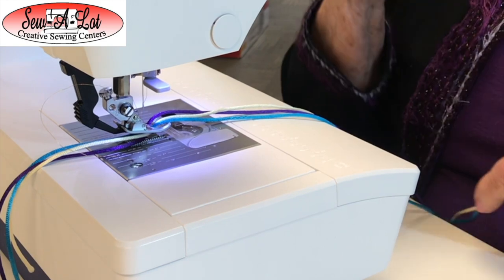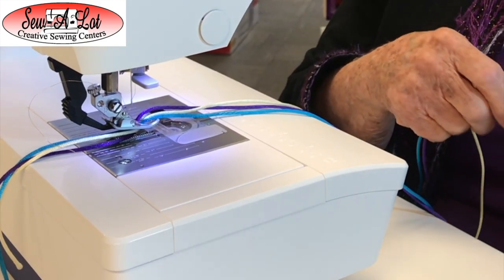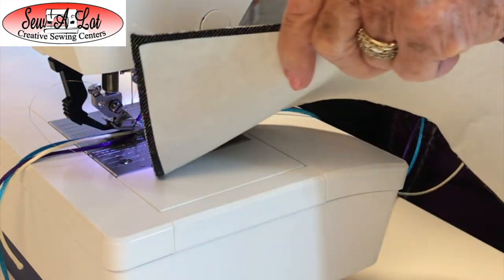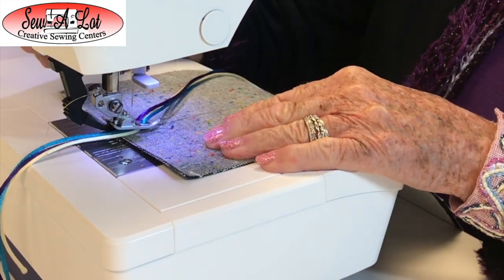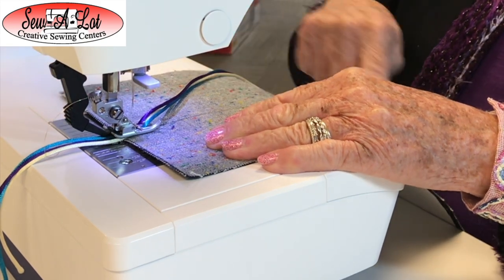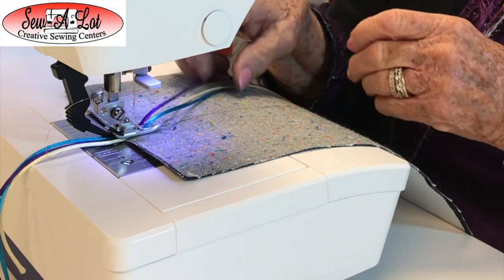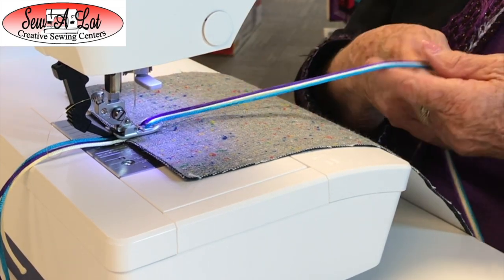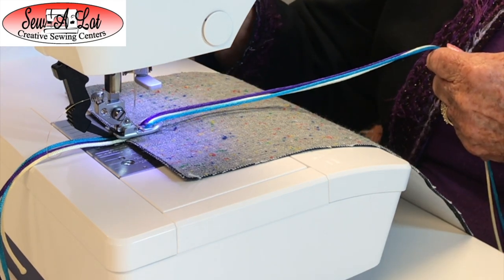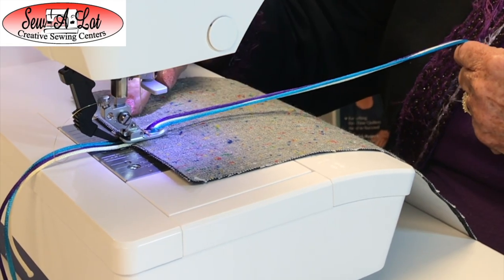I like using the three-step zigzag with this foot. The three-step zigzag shows a lot of the yarn — that's what you want, for the yarns to show and your design to show too. I've marked my fabric with a line. I've got the three-step zigzag set at a length of 10 and a width of 7.